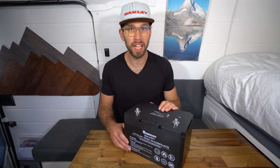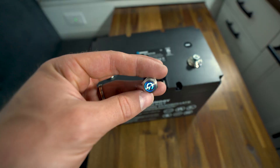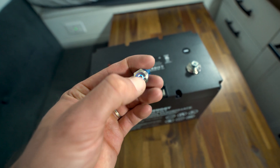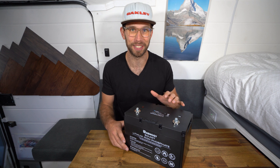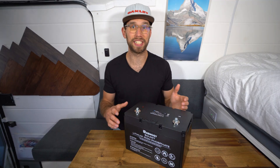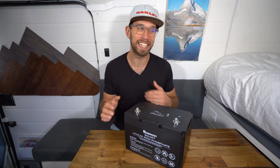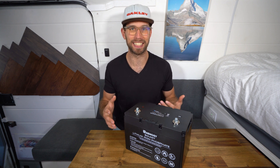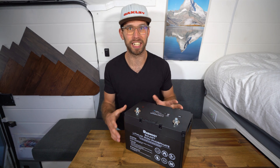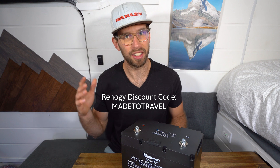This battery has a charge rate of up to 50 amps and a discharge rate of 100 amps, and it comes with a five-year warranty. Some of the safety features included with the BMS are self-balancing, over-discharge, overcharge, short circuit, and overcurrent protection — giving you peace of mind about the most expensive part of your solar system. The price difference between this heated battery and Renogy's normal 100 amp hour battery is only $70, so that's not much. It's worth it compared to buying heating pads and insulation, and you can trust it more than a cheap heating pad off Amazon. Use the discount code MADE2TRAVEL at checkout for extra savings.